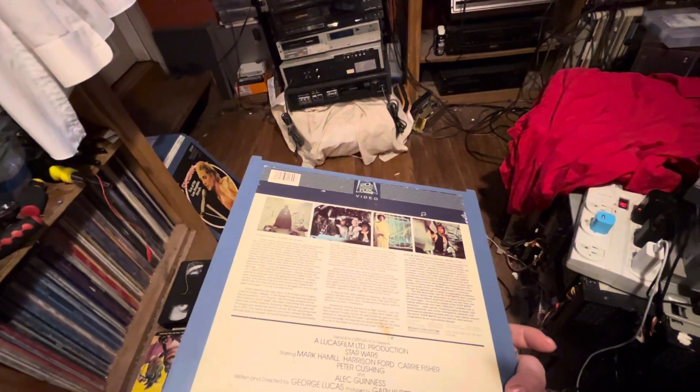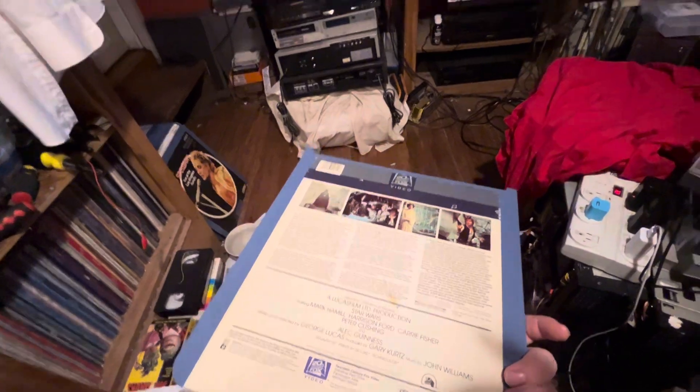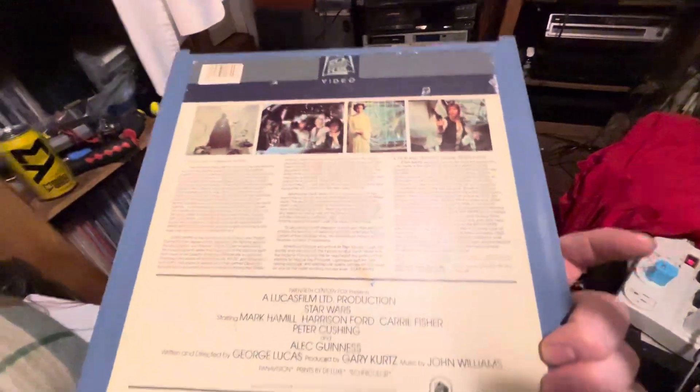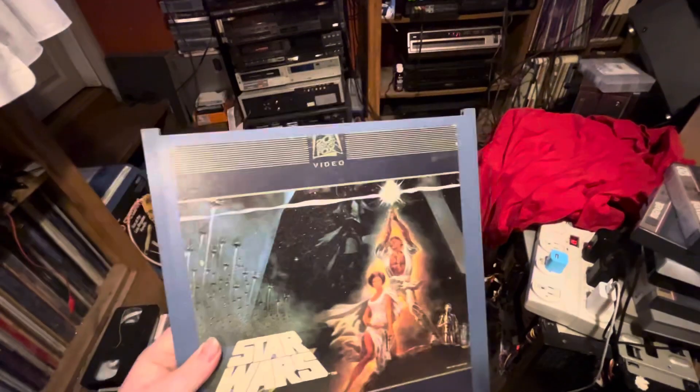Having capacitors from the 80s, there are bound to be some that are bad. I would like to do a full restoration on that player one of these days. I've got so much going on — I still have a Laserdisc player I need to fix.